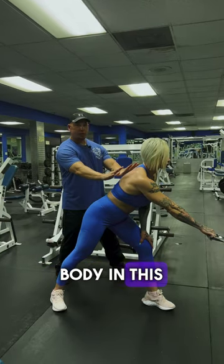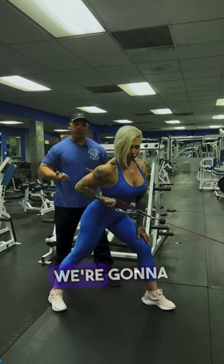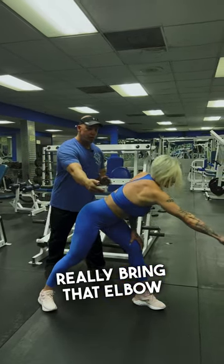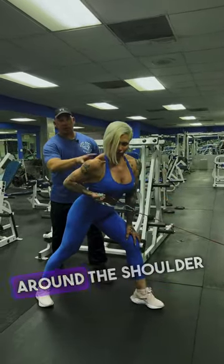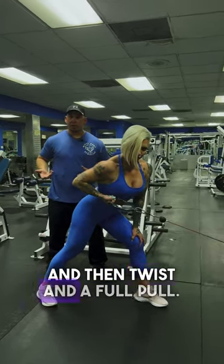We're going to keep our upper body in this position right here. We're going to start with the palm down motion. As we pull it back, we're going to twist and rotate the hand to come upwards. Really bring that elbow across all the way at the end over there so we can hit that love handle area as well as the lat, tying everything around the shoulder blade. So we get a full stretch and then twist and a full pull.